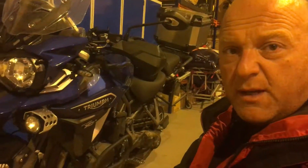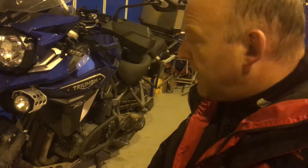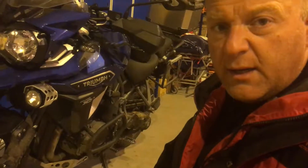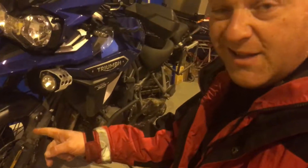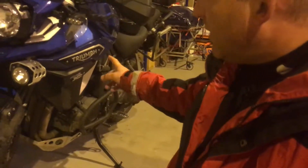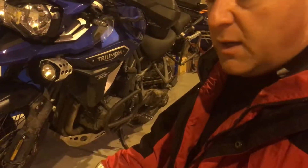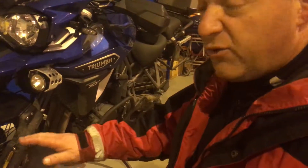Bikes like this should really be used to their full potential, so it's a great bike. Hopefully I'll do a lot more green laning over the next few days. But these tires really do need to change — it's a big, bulky, heavy bike and it's very top-heavy. Off-road, the road tires just make it really slippery.